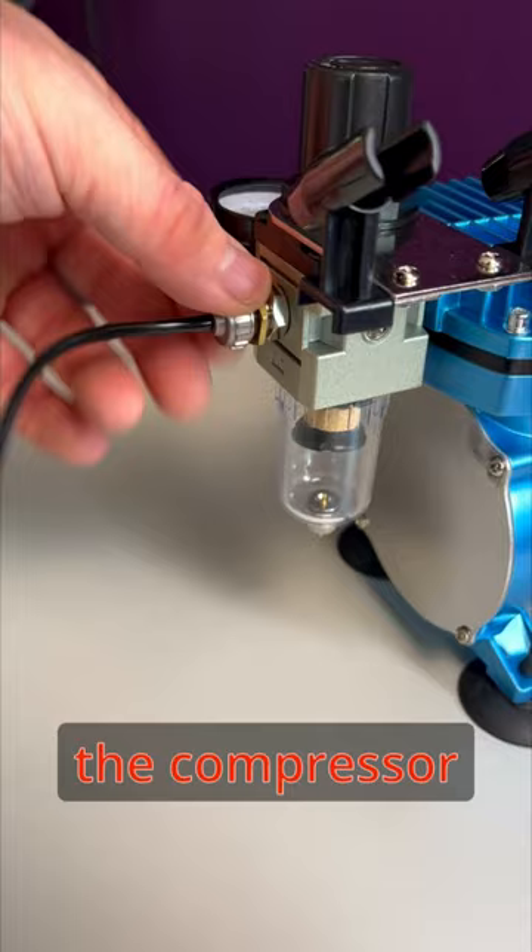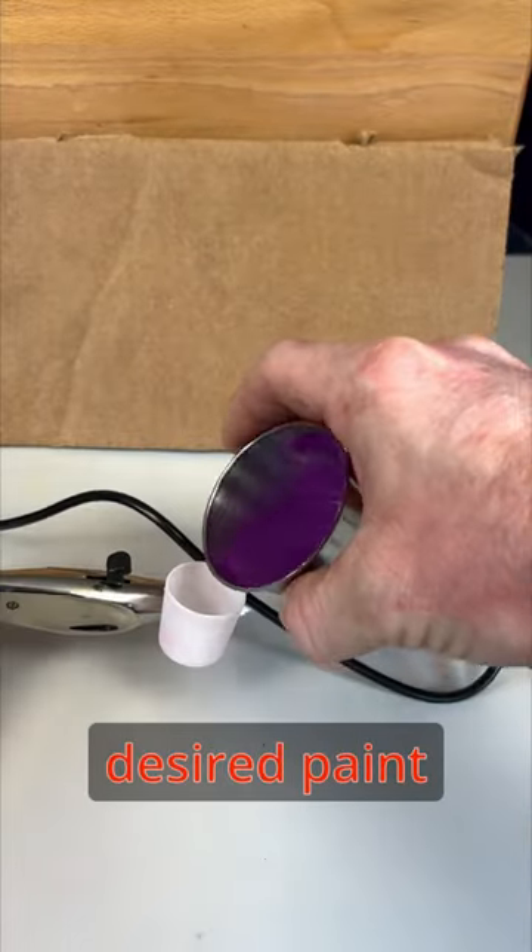Next, attach the airbrush hose to the compressor. Then fill your paint cup with the desired paint.